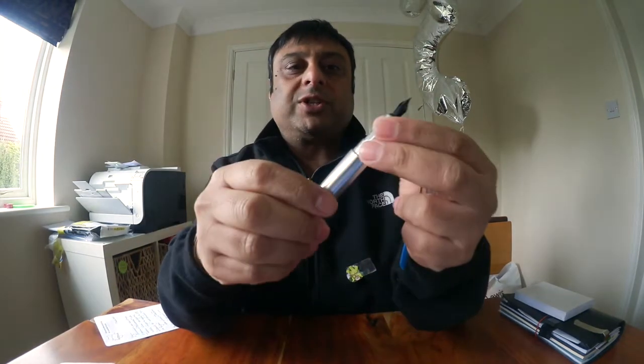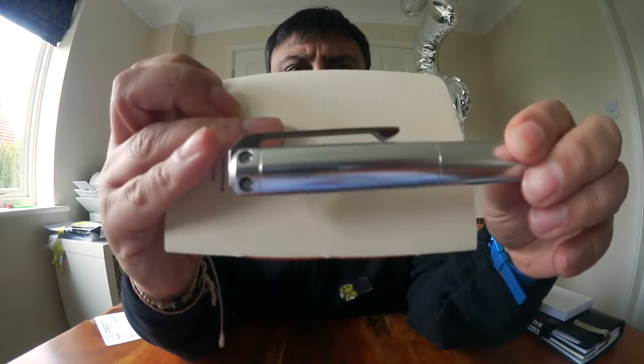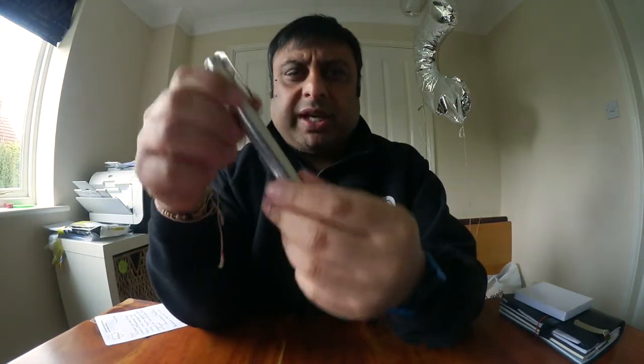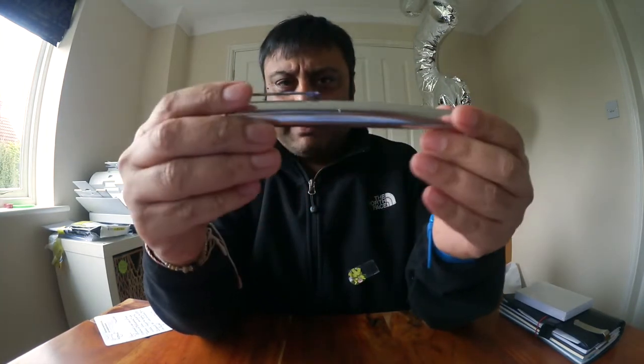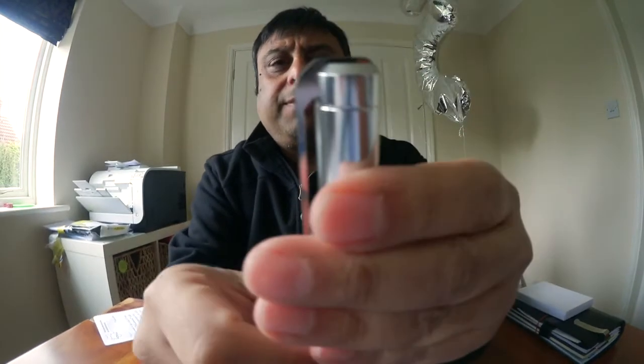I really like the feel of this pen. One thing you'll notice is that the clip is quite sturdy and very stiff, but there's a gap between the clip and the body of the cap. I can imagine it would be easy to get onto a jeans pocket or a pocket with a lot of material, but in a regular dress shirt pocket it would be quite loose and not hold securely.